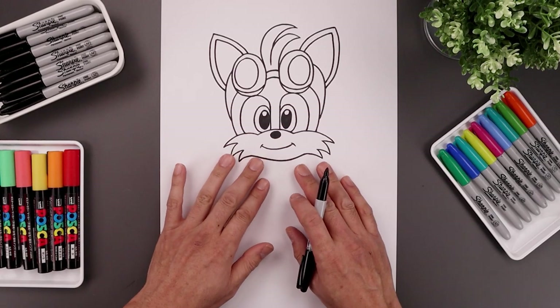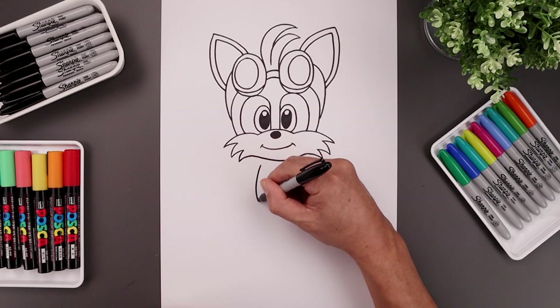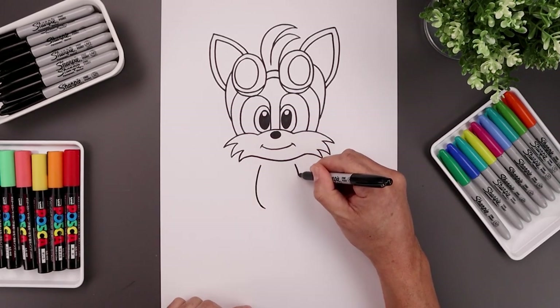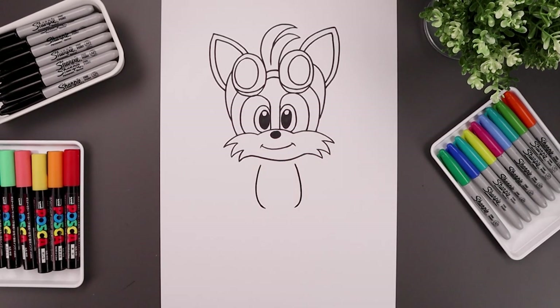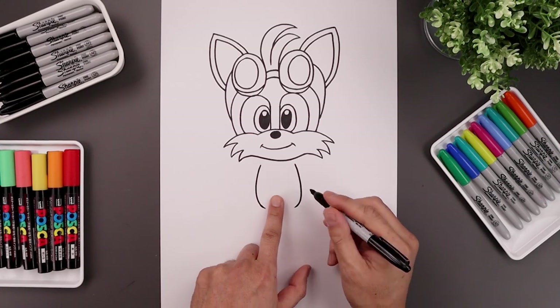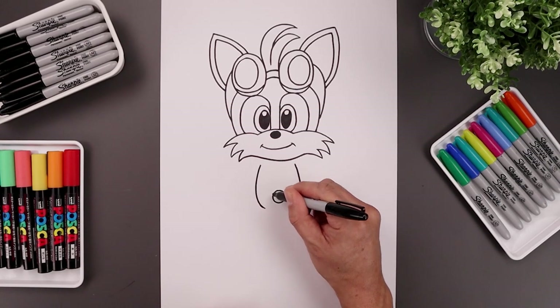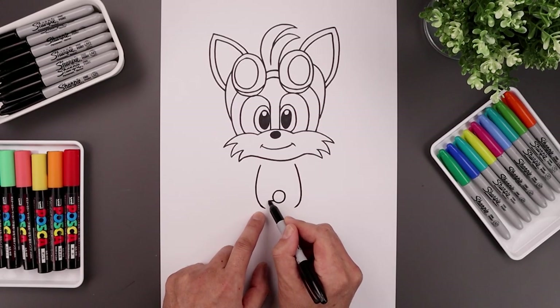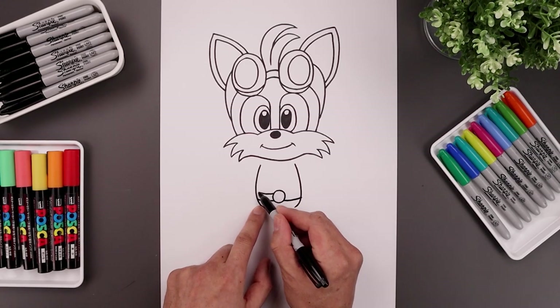Now we're gonna move down and draw on the side of the body. Let's start on the left side just underneath the head — curve the body going out, come down and just bend that in towards the hip. Go over towards the right, go out, down and then in. Let's draw the belt along the bottom, starting in the center with a circle. We'll tuck the bottom of the belt in behind — step down, go out and then up. Step up and draw that same curve.